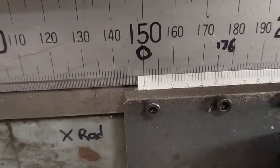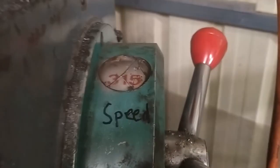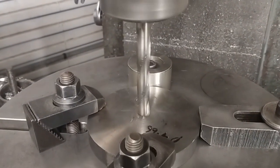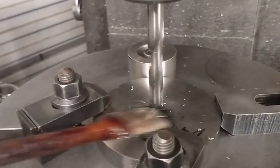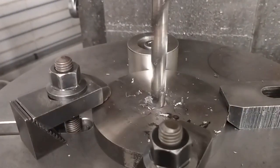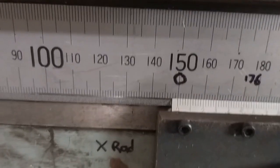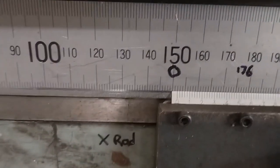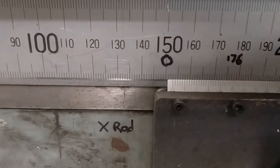So I've returned to zero. 14mm per minute, 315 RPM. 9mm per minute. We want a 17mm hole. So there's 12 mils, there's 14 mils, there's 16 which will give us a finished cut of half a millimeter.